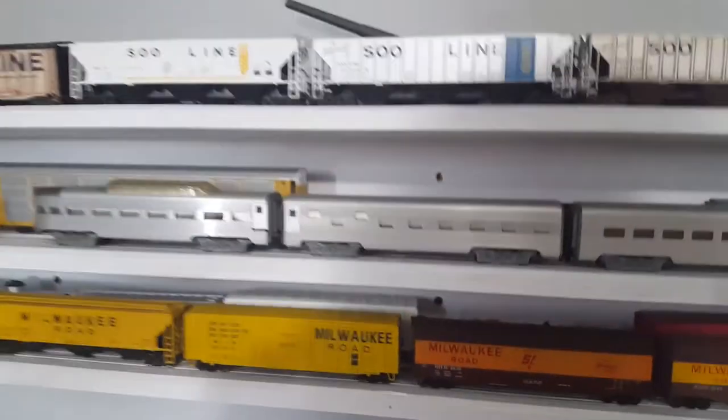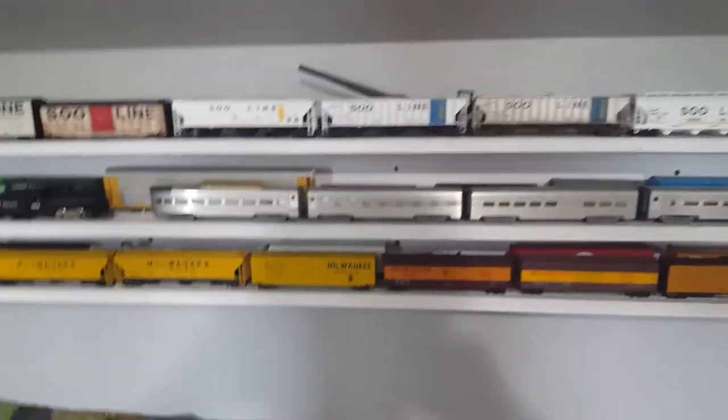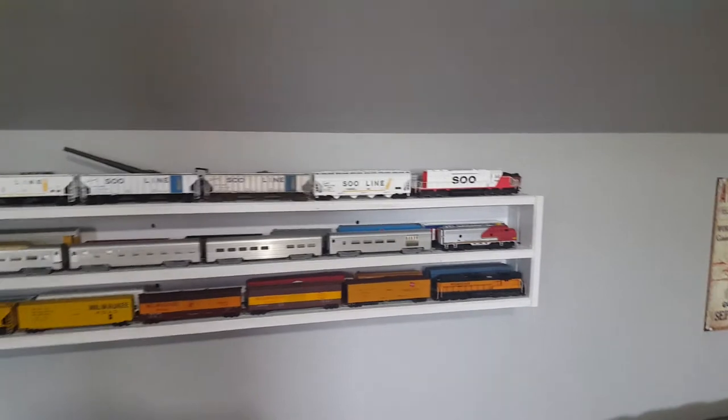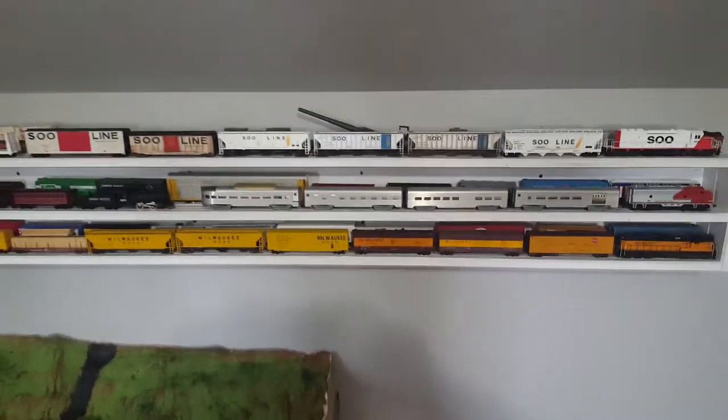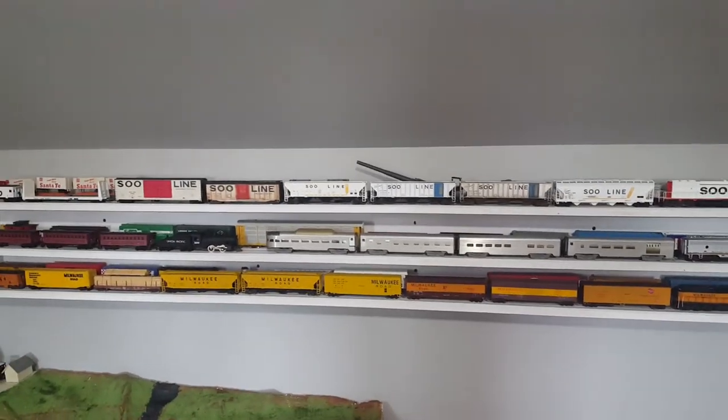Other than that, that's pretty much it for the train shelf. Those are all of our trains that aren't in boxes that we have out on display. Thanks for watching, see you next time.